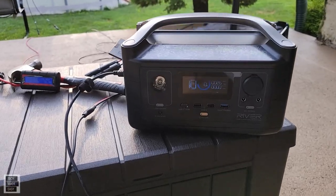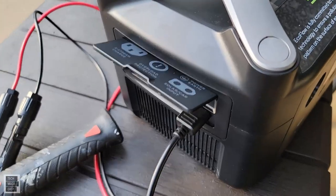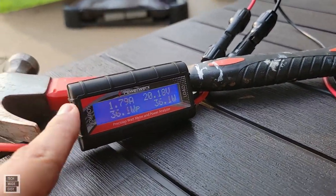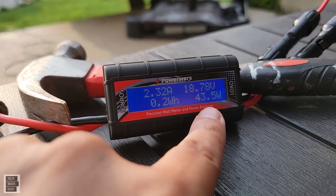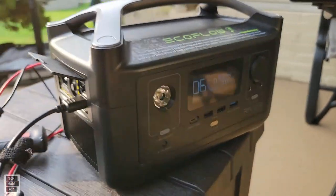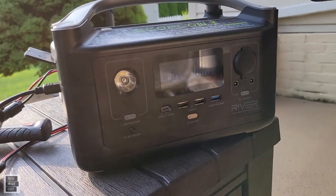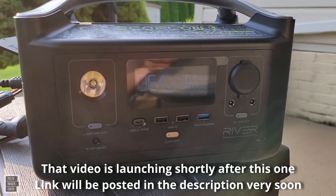Here's my setup — I've got the power station and the wattage meter connected to it from the side, plugged into an XT60 connector. The wattage meter is giving you all types of really good information. It's early in the morning so the sun isn't as strong and there are some clouds, so it's not producing as much wattage right now.